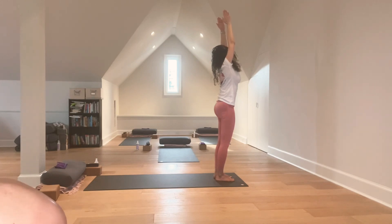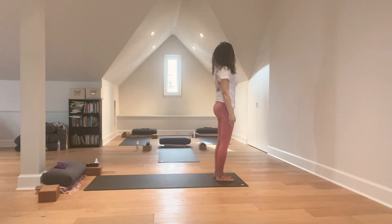Inhale. On the exhale, lower the hands alongside you. Mountain Pose, right where we started.